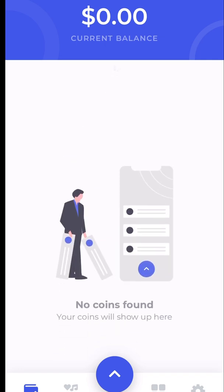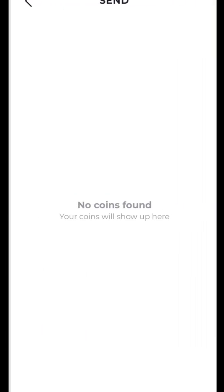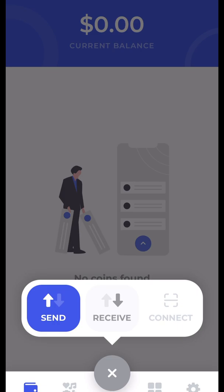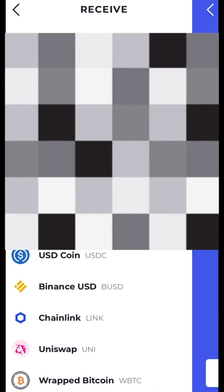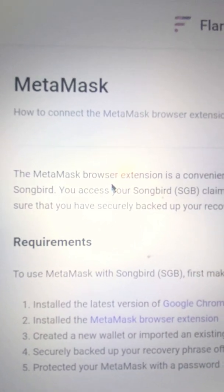It's showing I have a current balance of zero dollars, but I have a wallet now. If we want to send and receive money, we'll hit the up arrow to send, or the arrow to go to receive. I'm going to receive my Songbird — tap to copy the Songbird address. I'm going to email this address to myself because it seems to only work on desktop when you've added Songbird to your MetaMask wallet.